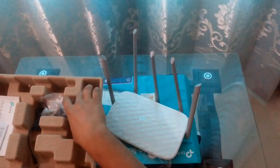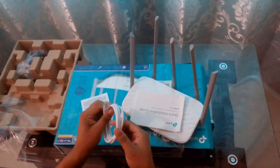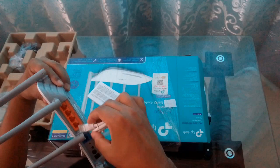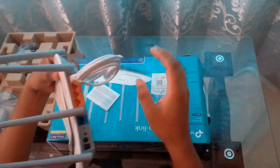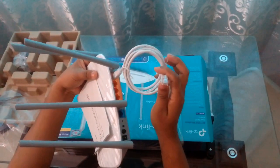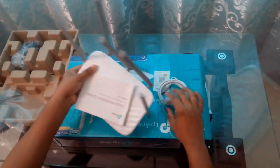This is the main cable, and this is the cable that will be connected here. This part will be connected to the laptop or desktop.